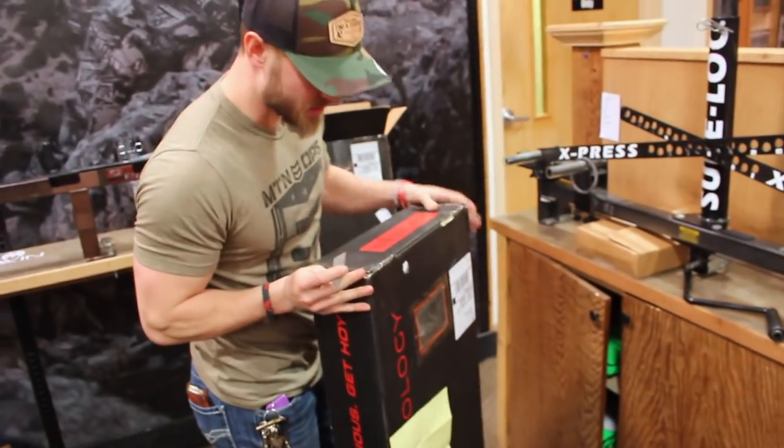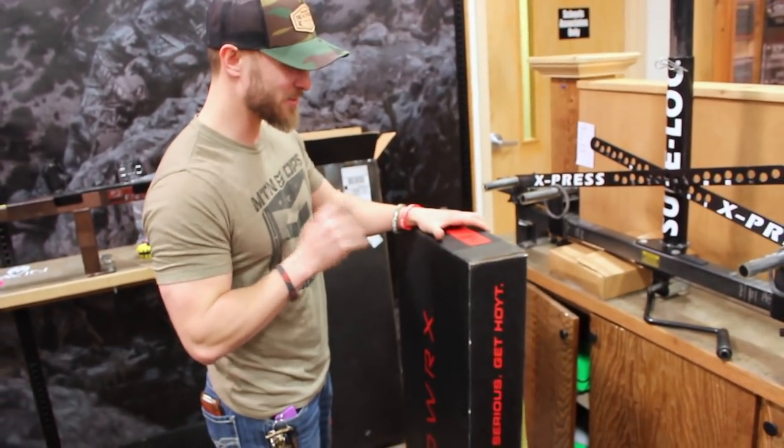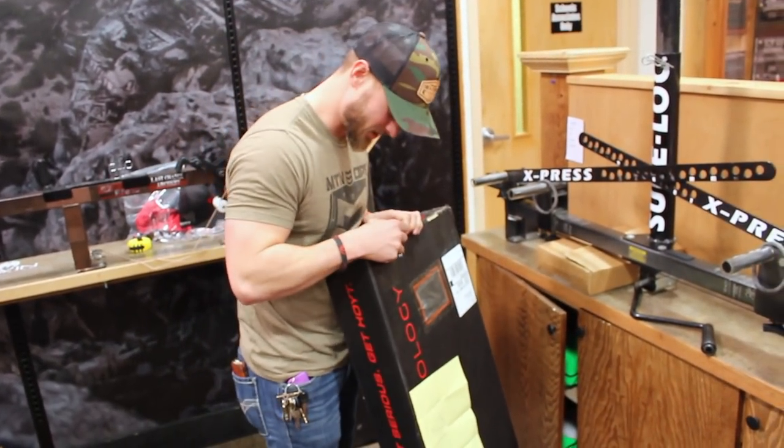Alright, so just got to Shields. As you can see, my Redworks Ultra came in. Super excited to open this and see what it looks like.